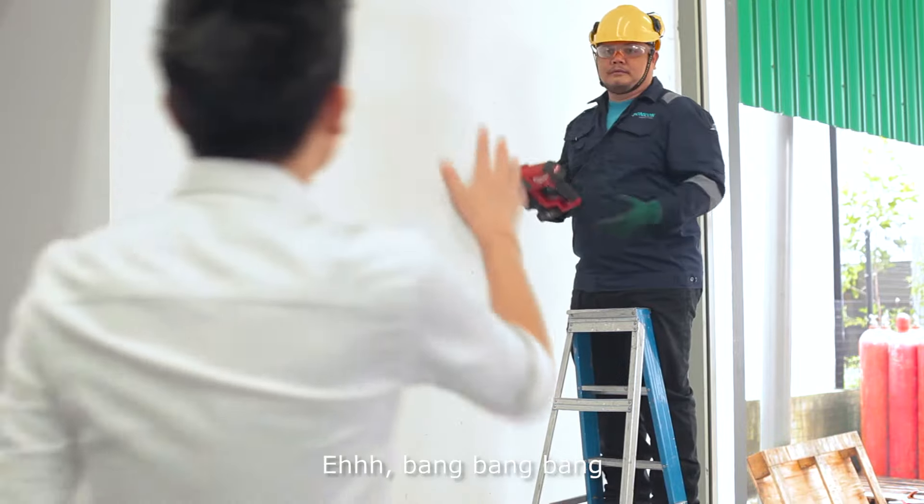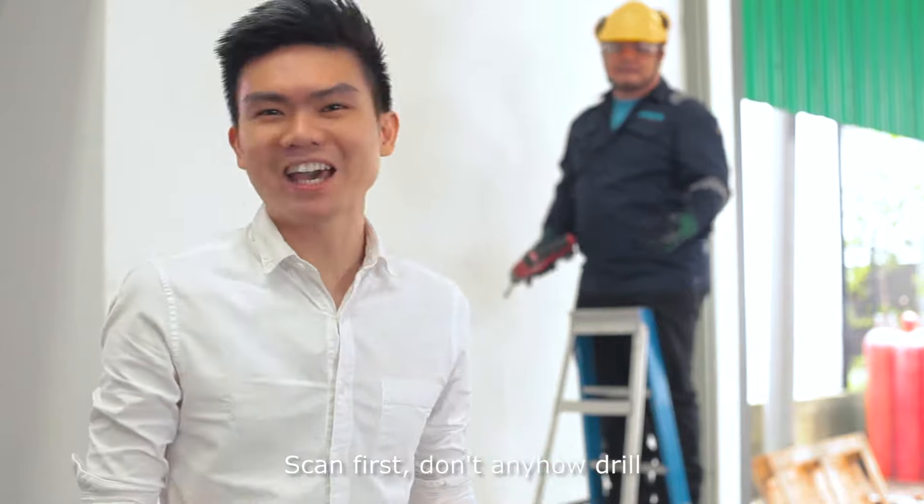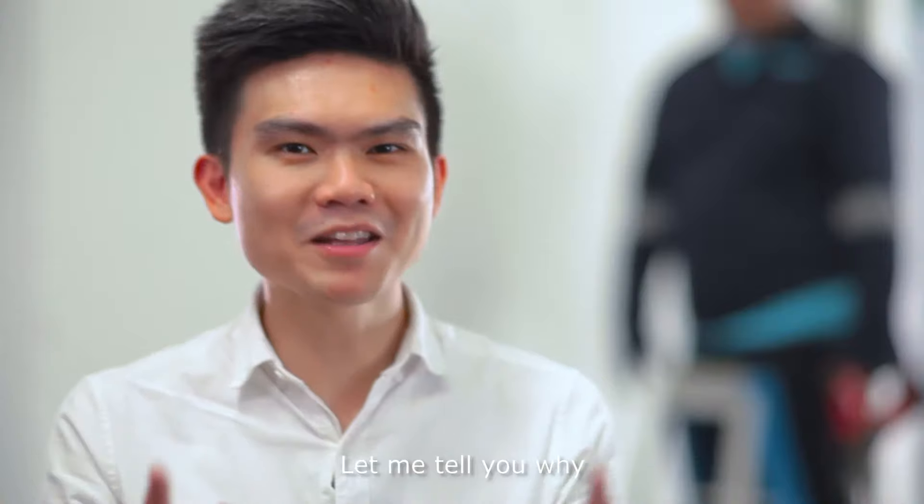Oh my god, my god, my god! Hello! Cannot! Scan first lah. Don't anyhow drill.